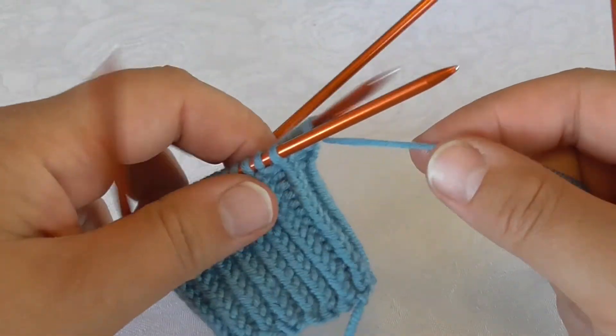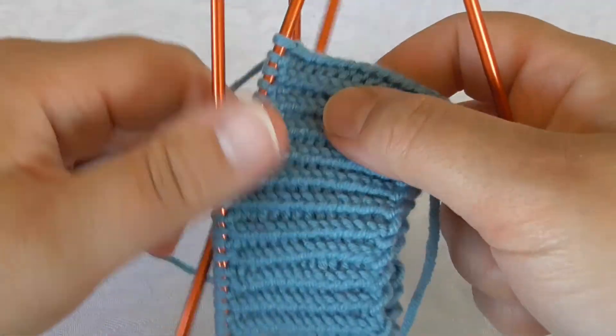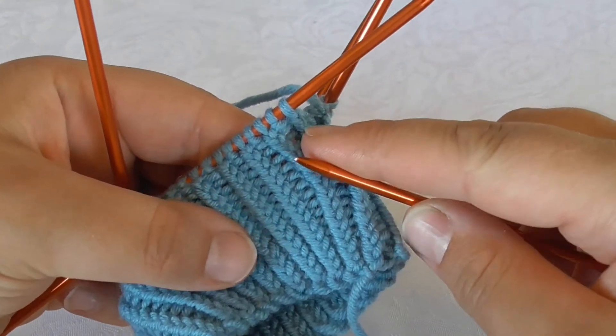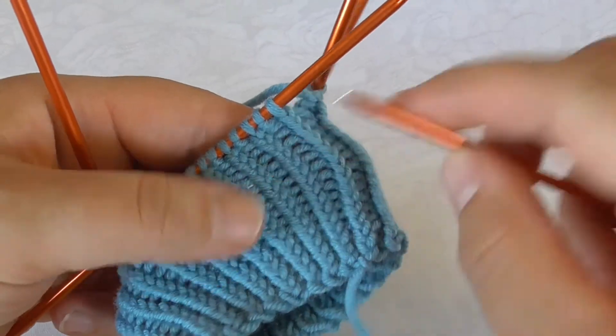What I do is first cast on a number of stitches that can be divided by two, because the pattern has two stitches — the knit stitch and the purl stitch — which is repeated.